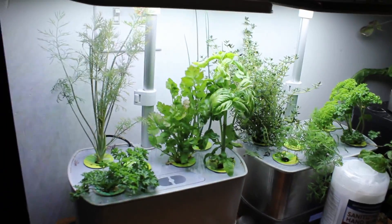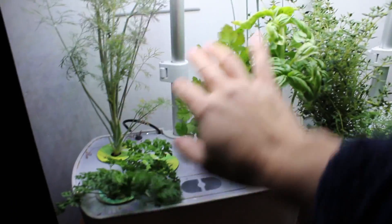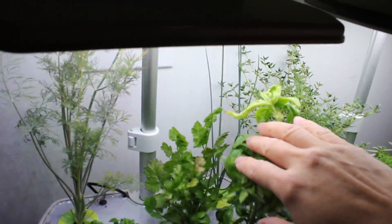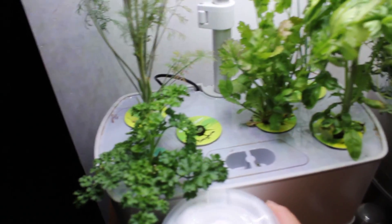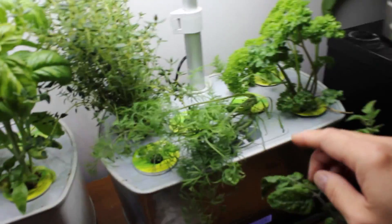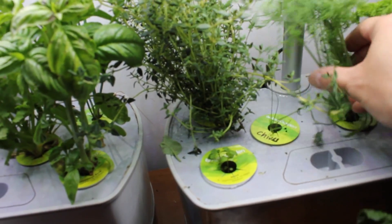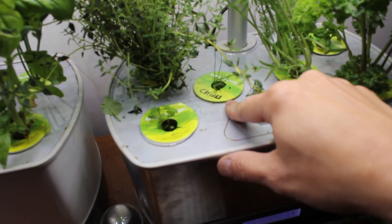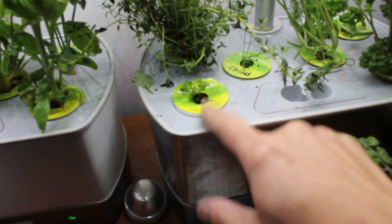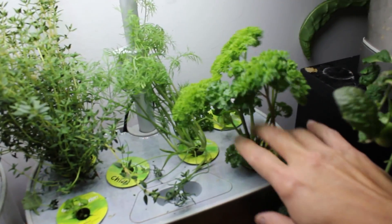Over here, the herb garden's doing well. I've been harvesting. Look at those chives — those chives are doing pretty well. The oregano — look at that, it's starting to come out. Very, very slow germination. I've moved the dill over here. He's a little wobbly. Stay put. And I moved the chives over here. The mint is still going pretty slowly.